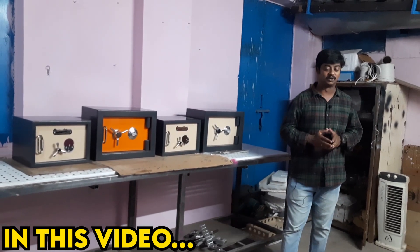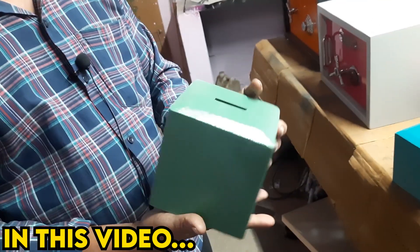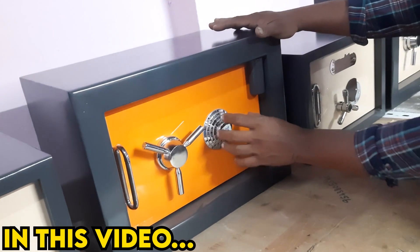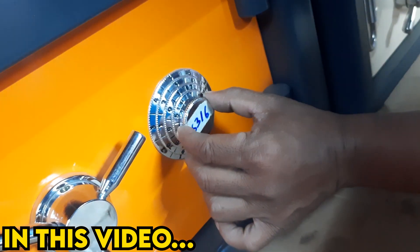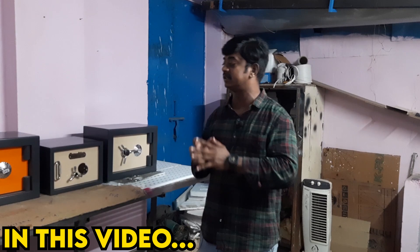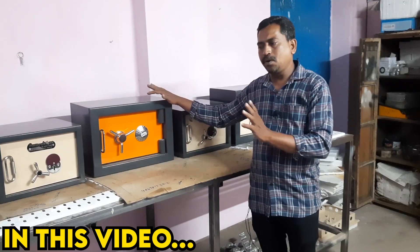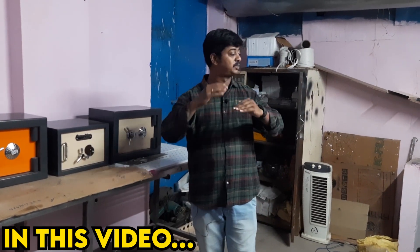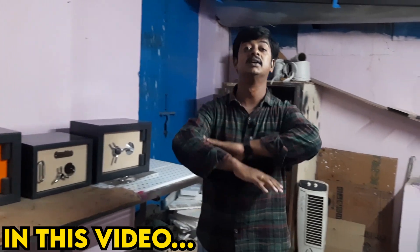We are going to do a lot of locker manufacturing units. We will do a small locker that will fit in the cupboard. This is a heavy locker — we have a number locker. You can use a key model. You can use a lot of quality steel in various costs, and it can be customized to your size. You can use it in India.